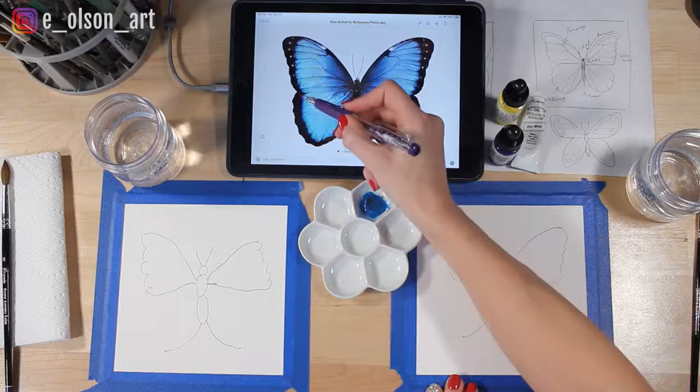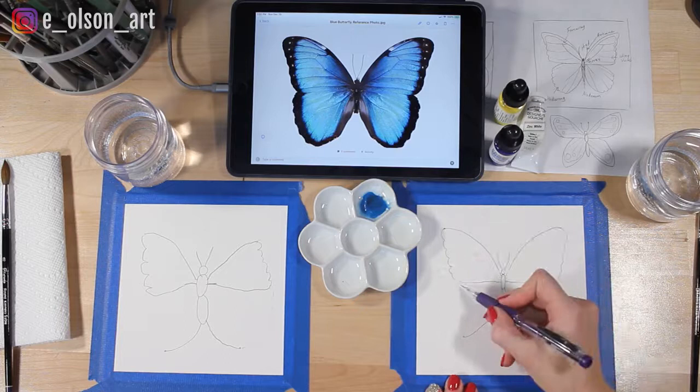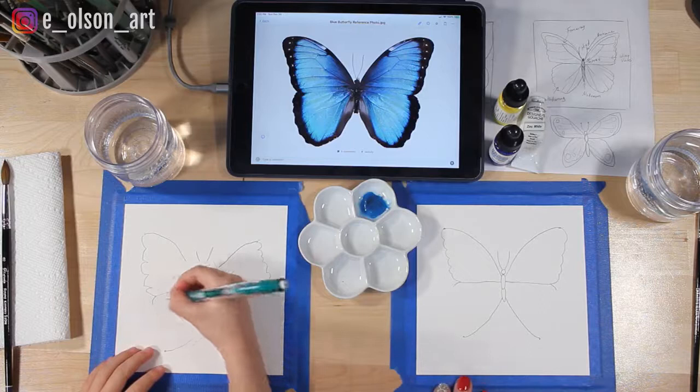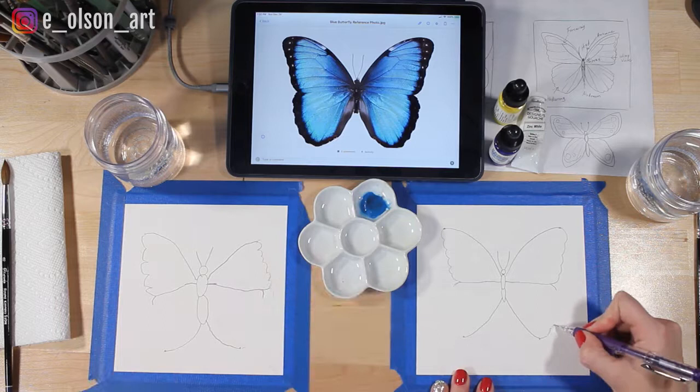Let's complete the bottom wing. There's a little bit of a dent — you see how the wing curves in? So it's not a straight line all the way down; there's a little point in there. We're just going to create that first on both sides to show where the bottom wing starts, and then connect them again with your bumpy side wing.